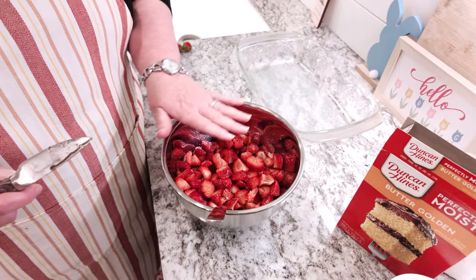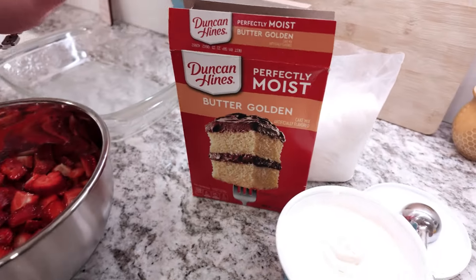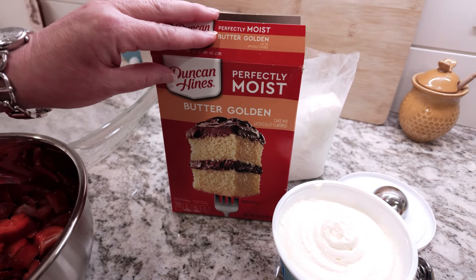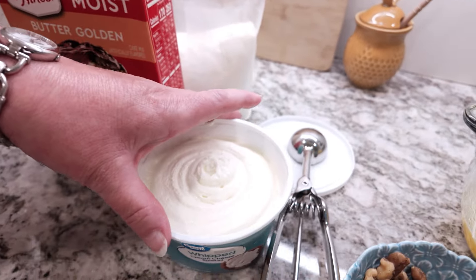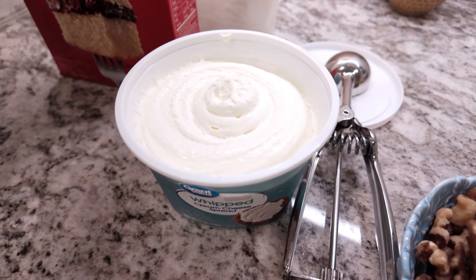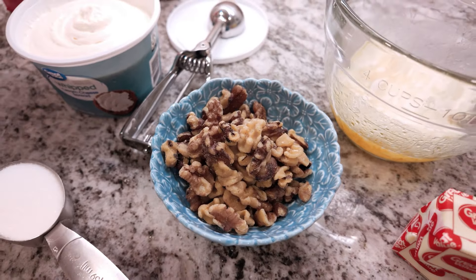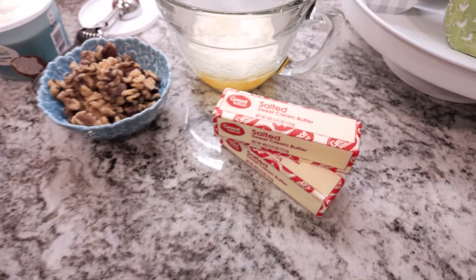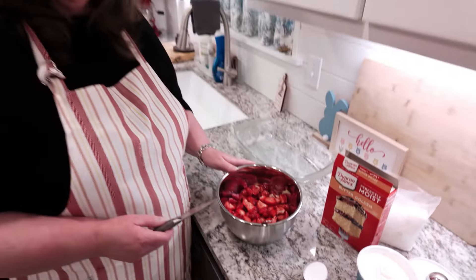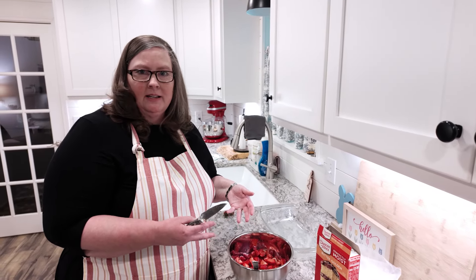Our ingredients for a dump cake are really simple. We use whatever fruit we want to, and then you need just a plain yellow cake mix. You can use different varieties — today I have the butter golden, so we're going to use it. We're also going to add a little cream cheese to make it a strawberry cream cheese combination. You can add nuts if you want; today I'm going to top ours with a little rough chopped walnuts. And of course, you always end with butter. I have a little bit of sugar here, not quite a fourth of a cup, because I want to add that to the strawberries to get those juices flowing.